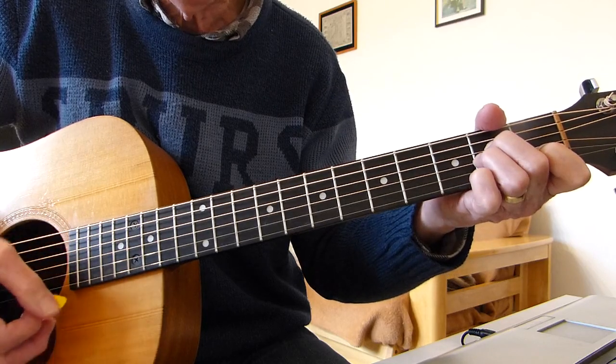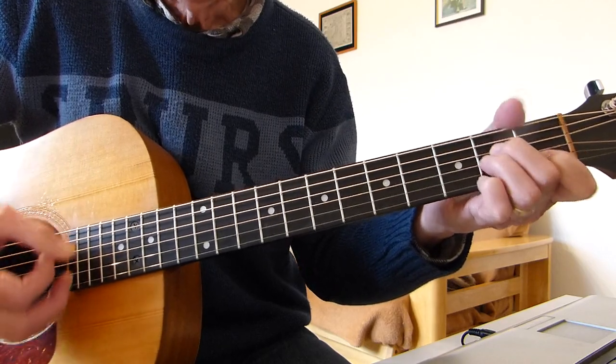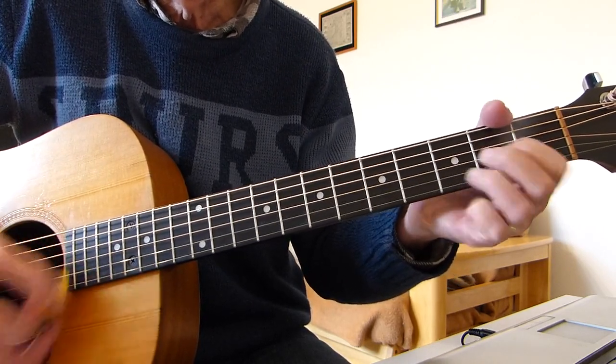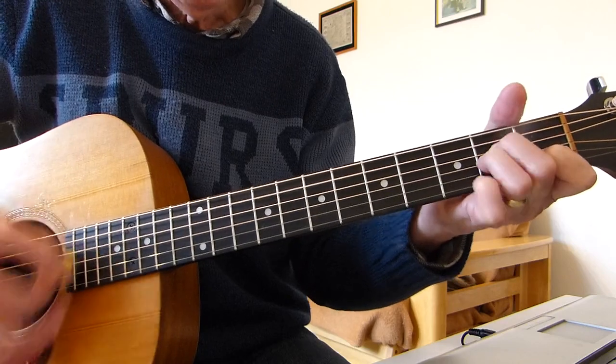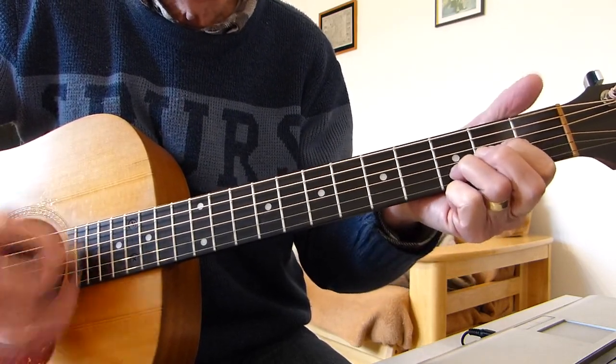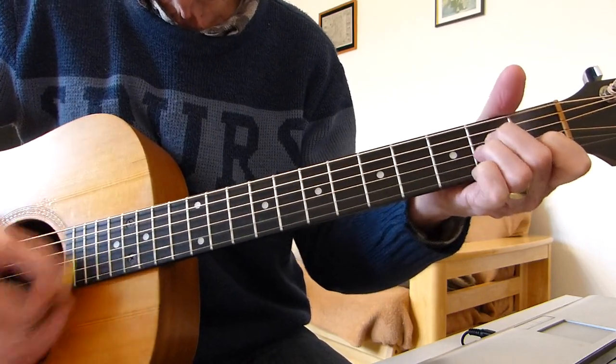The second verse is exactly the same as the first, different words: Well she moved down here at the age of 18, she blew the blues away, was bold and well seen. I was introduced and we both started grooving. She said, I dig it baby but I've got to keep on moving. Then back to the intro.